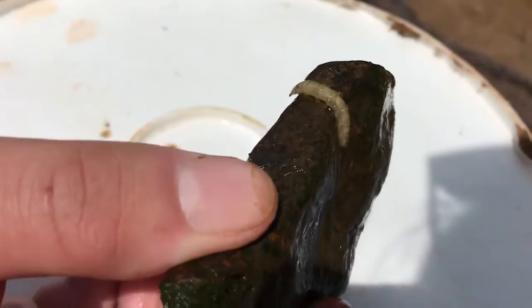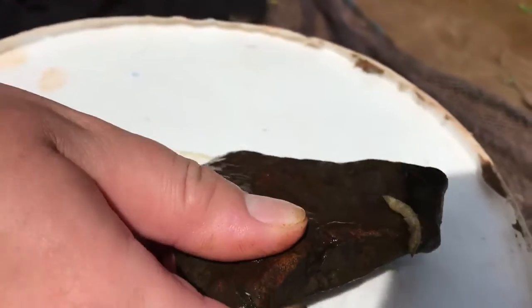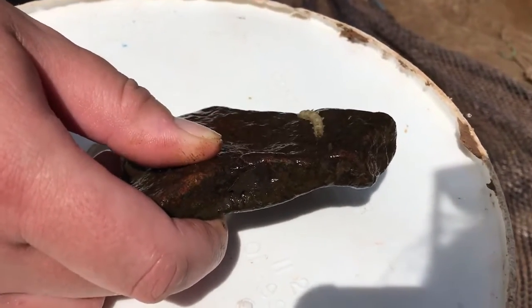They do bite, which is why I am holding him on this rock, because I don't want to get bit. Kim just got bit a couple of minutes ago, and I would rather not repeat that, especially on camera.